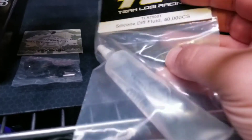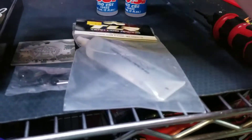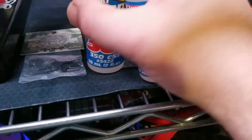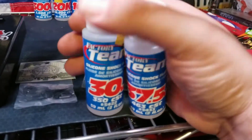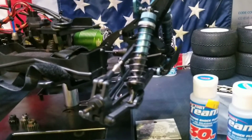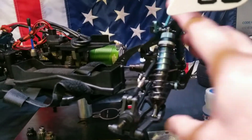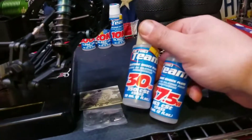Went up to the parts stop, got the Team Losi center diff fluid — 40,000 weight for the center. We're gonna get that done today and I'm gonna switch out the shock fluid. Basically what I did the first week when this thing crashed and everything broke — I bought a temporary plastic front knuckle but I also switched up the shock fluid and I put 50 weight in there and it's way too much, so when it jumps it just thuds and there's no play, it's real stiff.